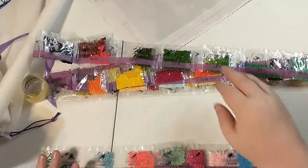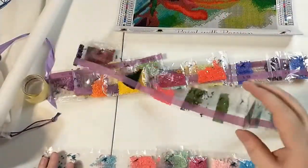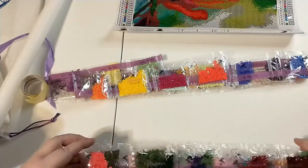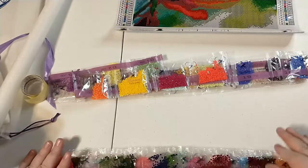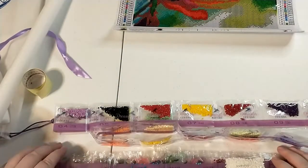Anyway, that's all the colors — 46 colors in this little tiny painting, which makes sense because it's a rainbow. So there's going to be that many. We've got our two ABs, which are gorgeous.